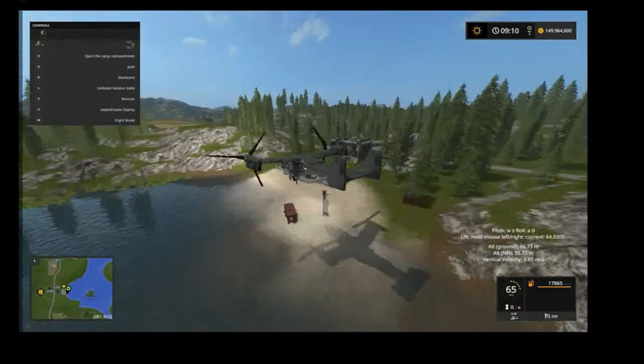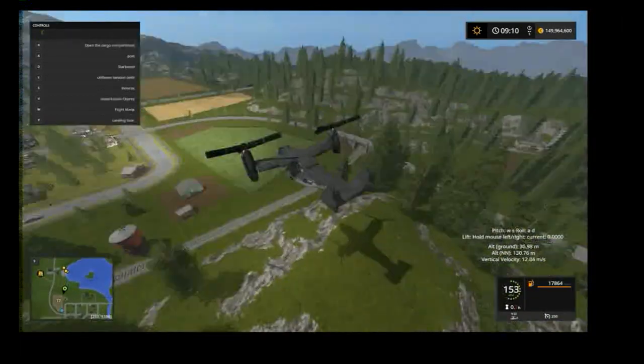You can drop those things from as high as you want — so much fun!